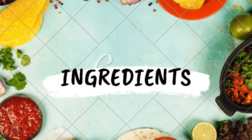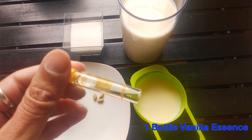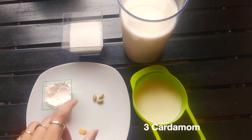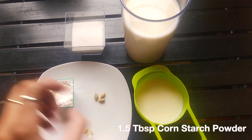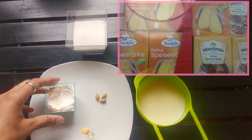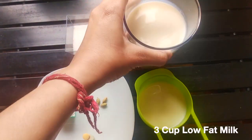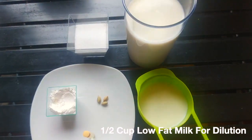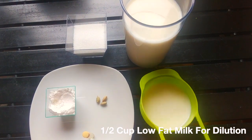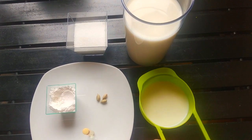So let's begin with the custard milk. For making custard milk, we will be requiring 1 bottle vanilla essence, 3 cardamom, 1.5 tablespoon cornstarch, half cup sugar, 3 cups milk, and half cup cold milk for dilution. Here I have taken low fat milk having 1.5 percentage fat.